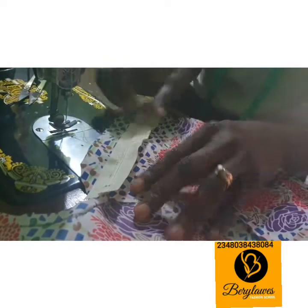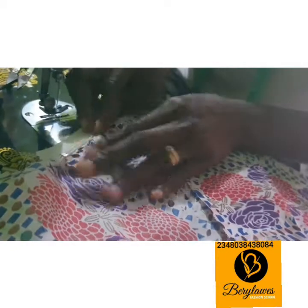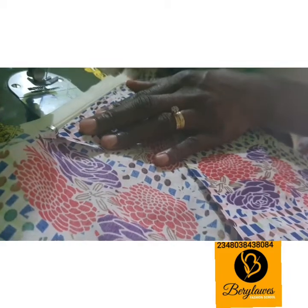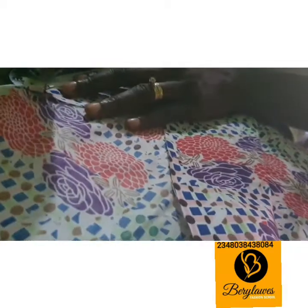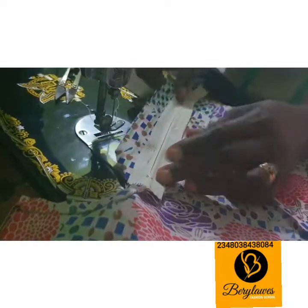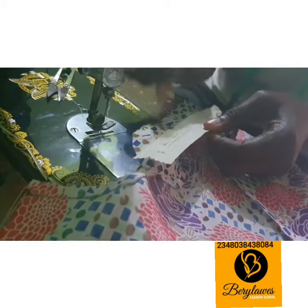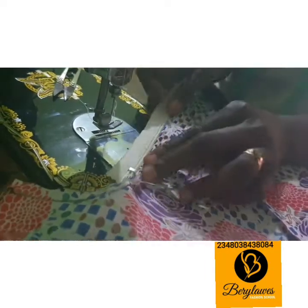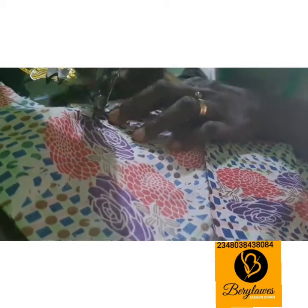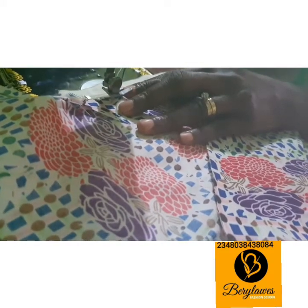The next thing you are going to do is to turn it this way and top stitch. This is what we have done now — we put it this way, and this part of the extension will now be underneath, and we top stitch on it. It is not difficult at all — you just need to practice.